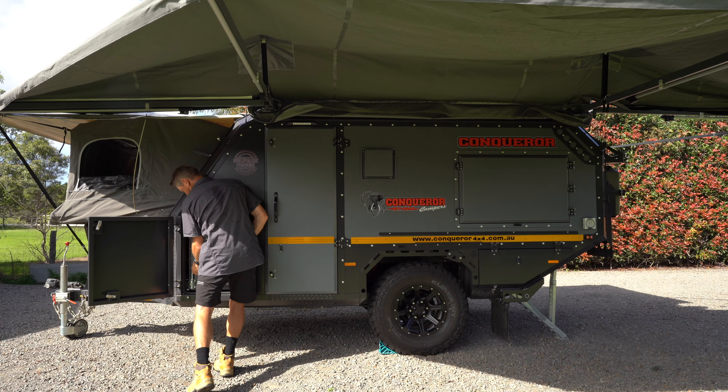Okay, so the awning's up. It's nearly time for a beer. However, we do have to set up the kitchen and the pantry — that's one of the quickest parts.